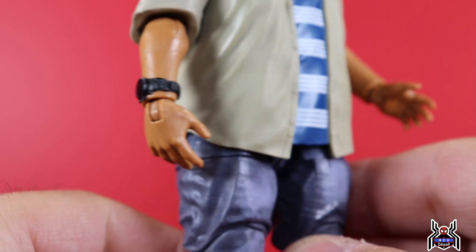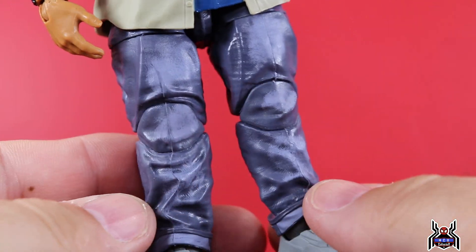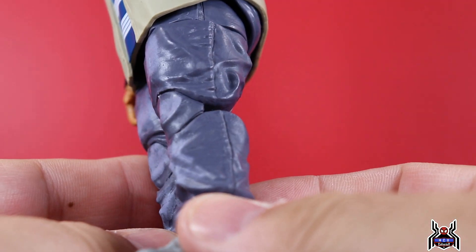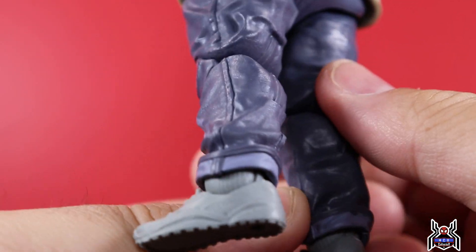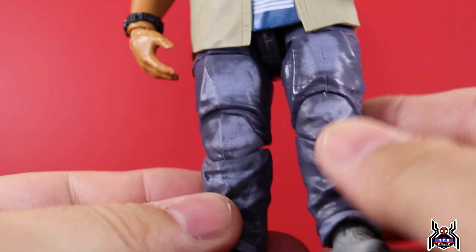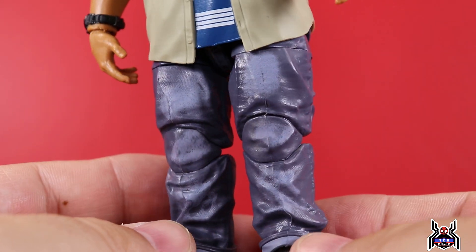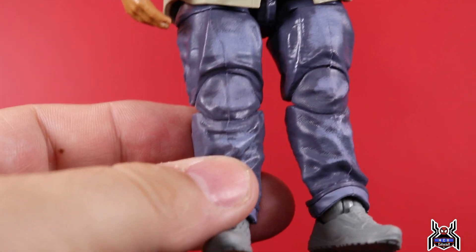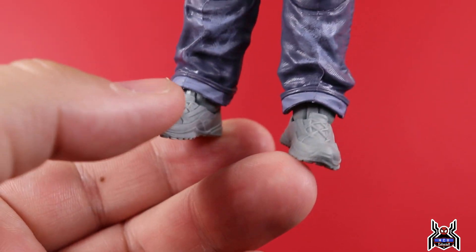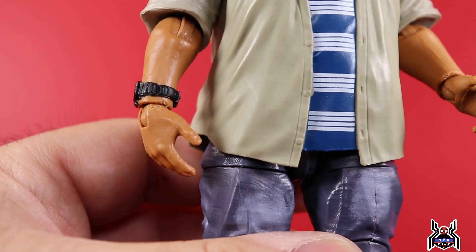The shirt is all one rubber piece — there's not an overlay shirt with something underneath, it's all one piece. He's got a watch on his right arm and some denim jeans in a dark wash denim type of thing. It actually looks kind of terrible in hand — here on video it looks decent enough, but they didn't do the wash on the sides or back, so it's really only in the front. I understand what they were doing but I think it was just executed poorly. And then he's just got these gray shoes, and the pants have cuffs with some nice paint apps.